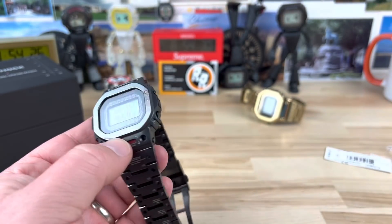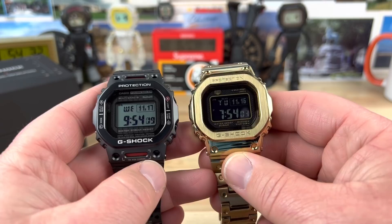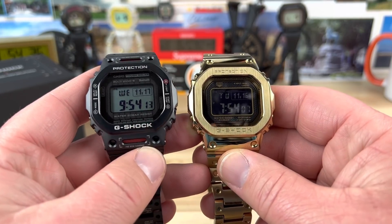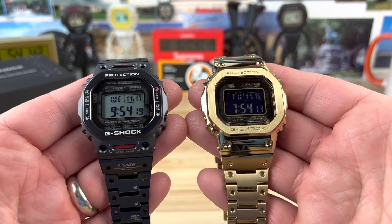We can take a look at this next to the Full Metal Bling Master — this is one of the only squares I have, I think I have my combi square as well. Weight difference — quite a bit different. When you go to the titanium, they're much lighter.